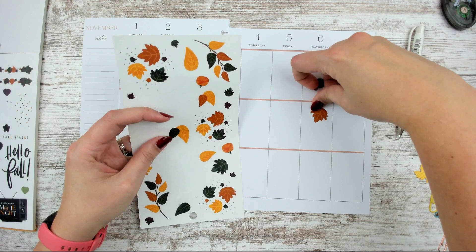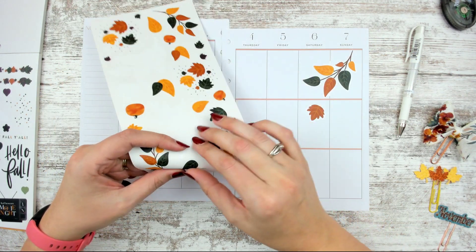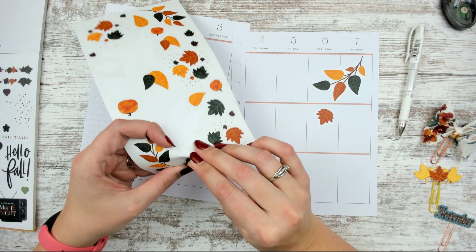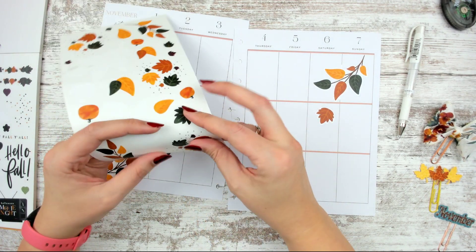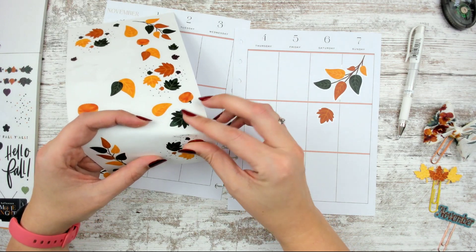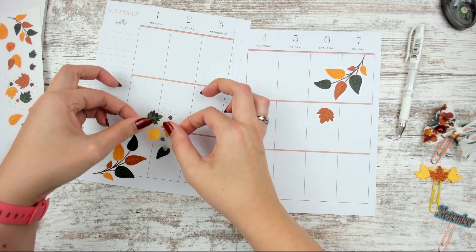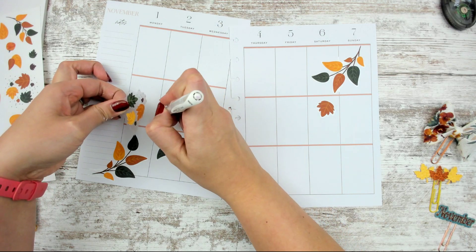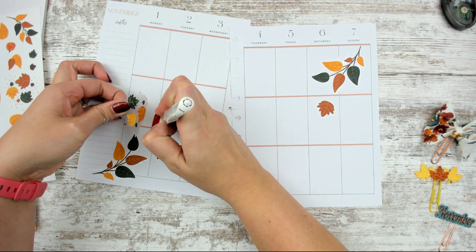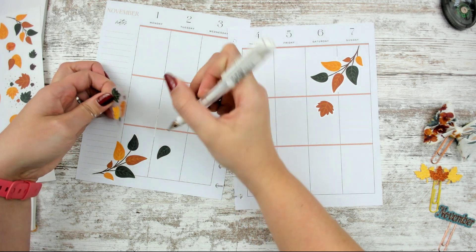We're going to have some leaves falling this way and that, and let's have some of these coming through just so it looks natural. I like these little clusters — I think these are magical as well. I think I want this one to go here, which is going to involve whiting out across here and across here a little bit.